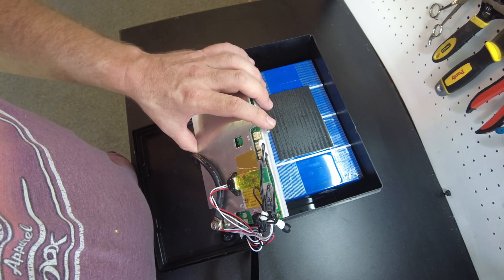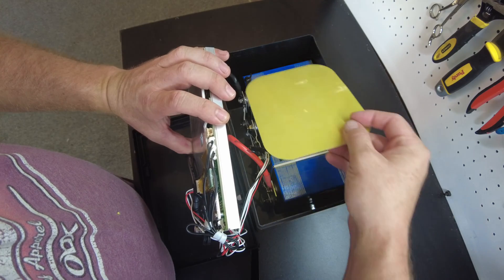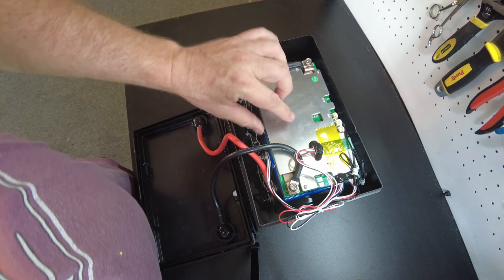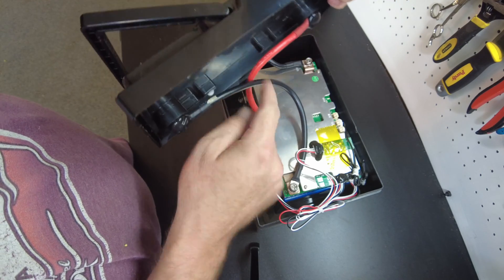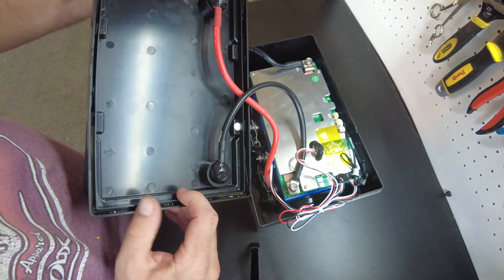So I want to fix this issue. What I'm going to do is cut up some more fiberboard and cover the ends here with that. Then I want to put a piece of foam on the top of this so that it wedges between the lid and the BMS to hold it down so it can't actually go anywhere.